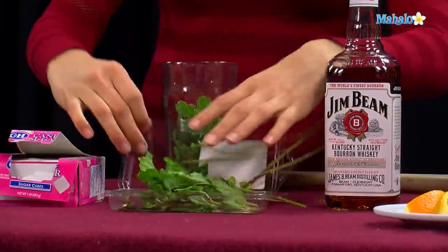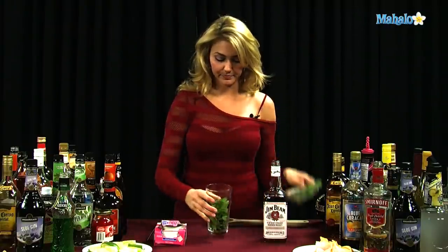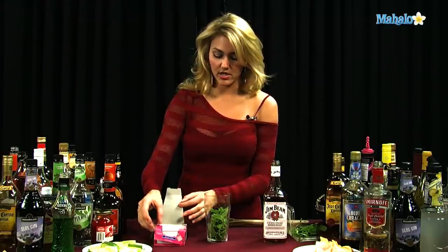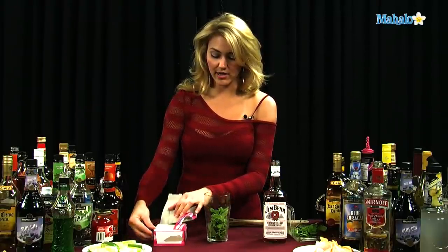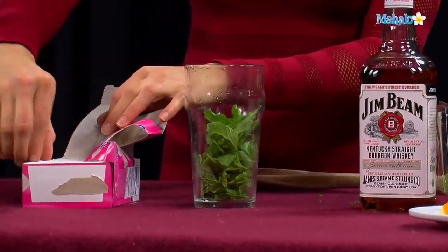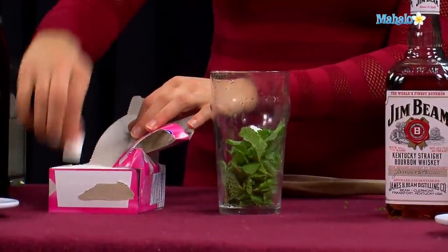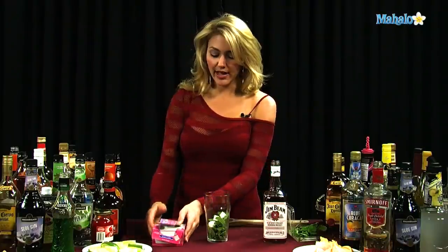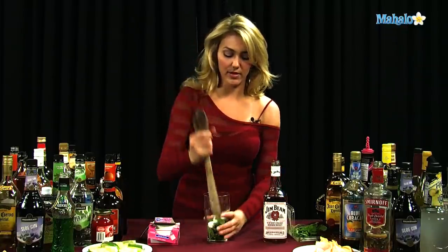So now we have all of our mint in there. Then we need our sugar cubes — we're going to do two sugar cubes. Feel free to do three if you want it a little bit sweeter. I like mine a little sweeter, so three. Now if you don't have sugar cubes but you do have simple syrup in your house, that works as well.